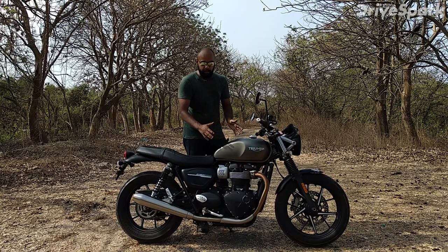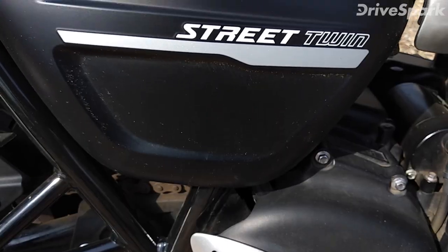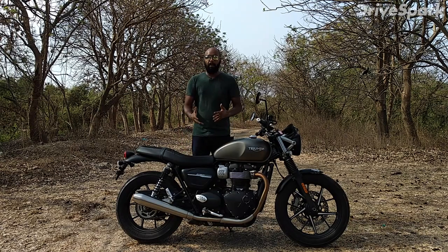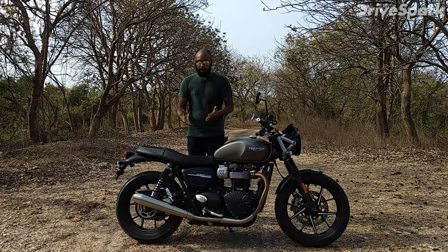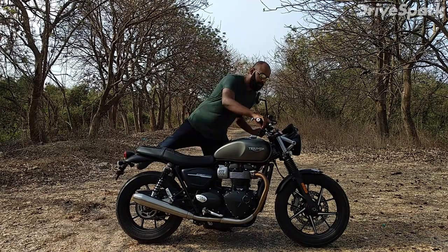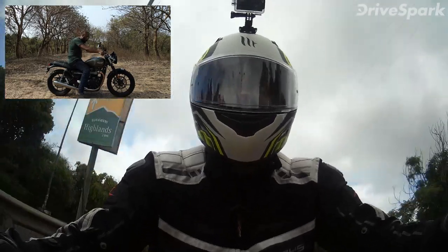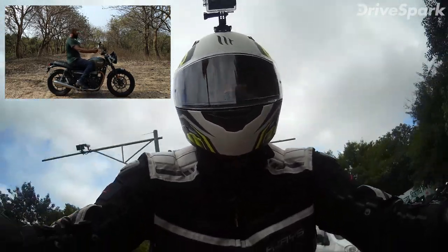There is also a new tank in the Street Twin. The side panels and colors are also new. When you are sitting, you have an upright riding position, and the handlebars are slightly swept back.